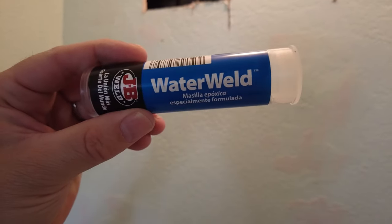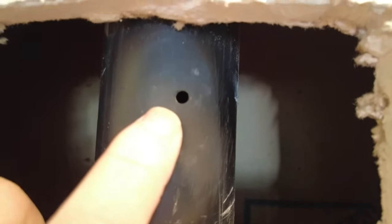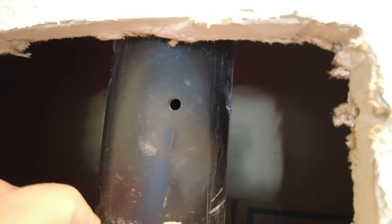Today I'm going to use this JB Weld WaterWeld brand of adhesive to fix or patch a pipe. I accidentally drilled a hole in a pipe doing my bathroom remodel. It's a very small hole that I want to patch. All I've done is cleaned it and hit it with some sandpaper as per the directions, so it's a little rough so it has something to grab onto.